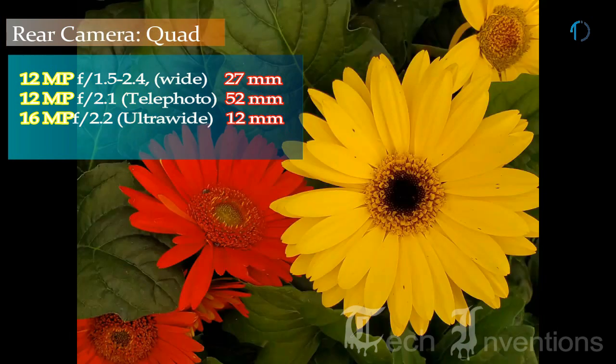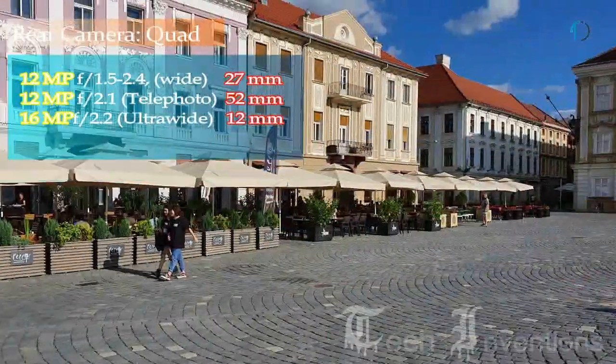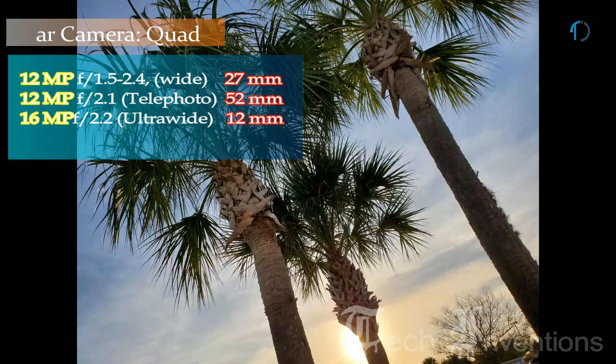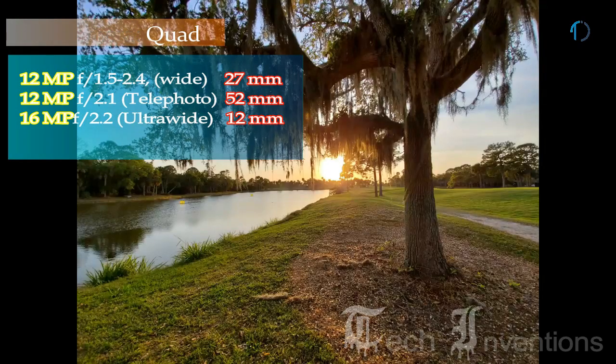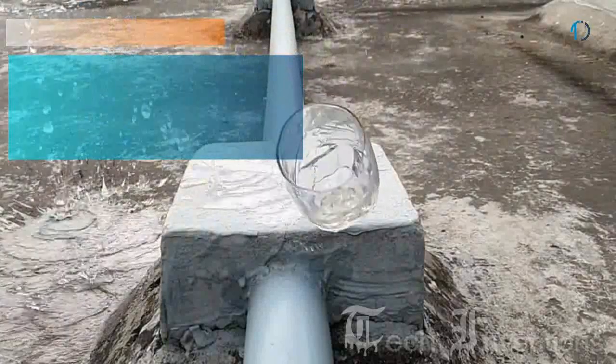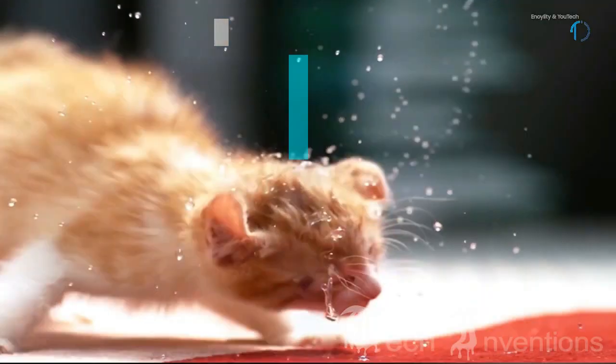The second camera is a 12MP telephoto lens with f/2.4 aperture and 2x optical zoom, used for getting closer to the subject. There are also additional modes including the new Super Common Live Focus for extra depth of field. The third camera is a 16mm 16MP ultrawide sensor with f/2.2 aperture, featuring Super Steady slow-motion video.